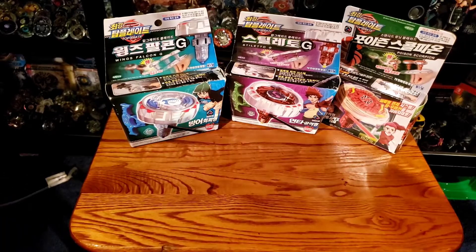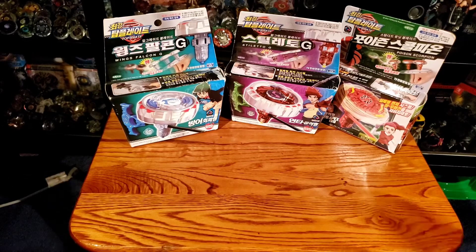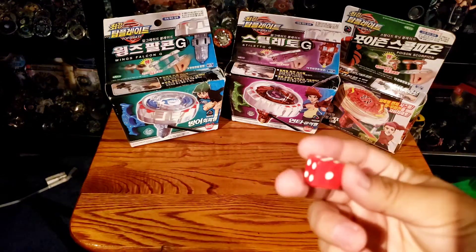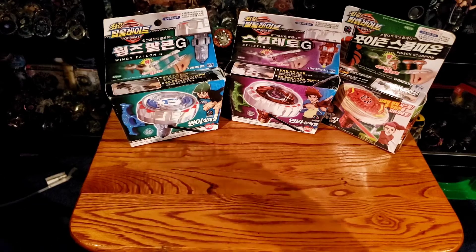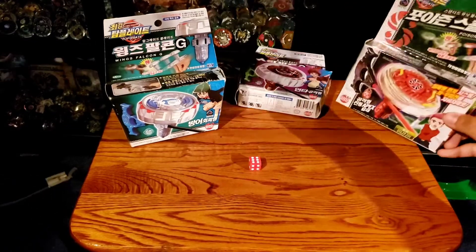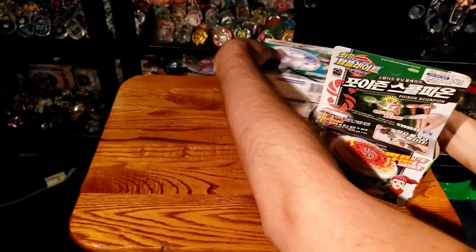I'm not going to unbox all three at once because that would be a little too long of a video. What I'll be doing is unbox one today and then do one every week for the next two weeks. A good way to decide the order — I'm going to roll a die. Winged Falcon is one and two, Stiletto G is three and four, and Poison Scorpio is five and six. Ready? We got six — so it looks like we got Poison Scorpion for today!